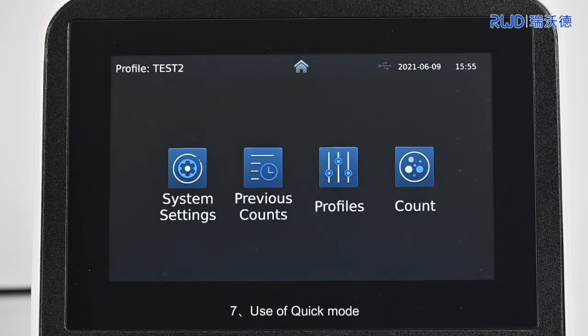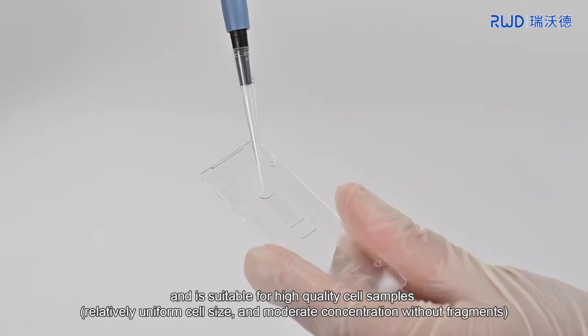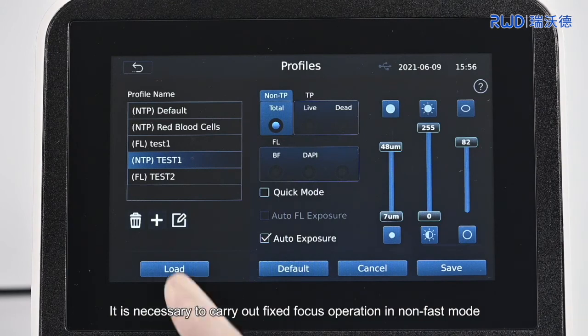7. Use of Quick Mode. Quick Mode is often used for multiple counts of a large number of samples and is suitable for high-quality cell samples. It is necessary to carry out a fixed focus operation in non-fast mode first.